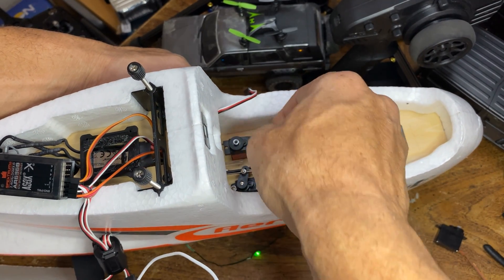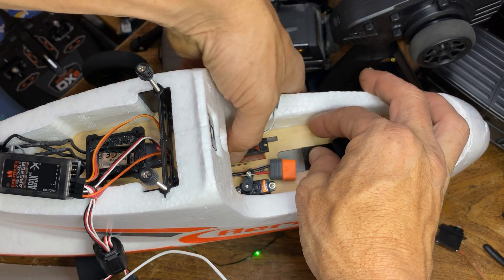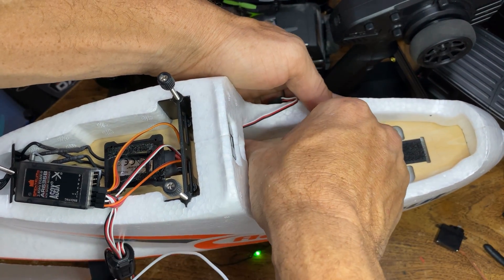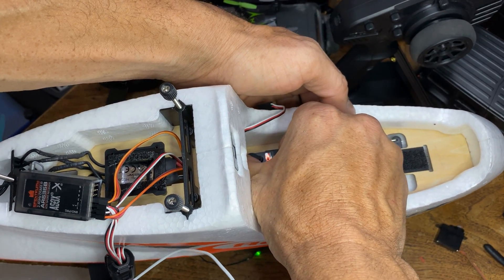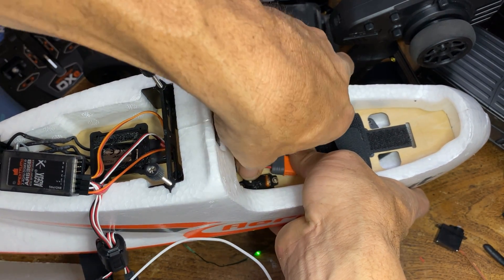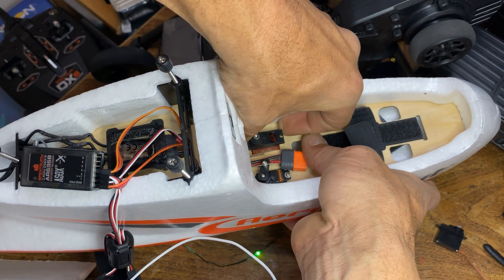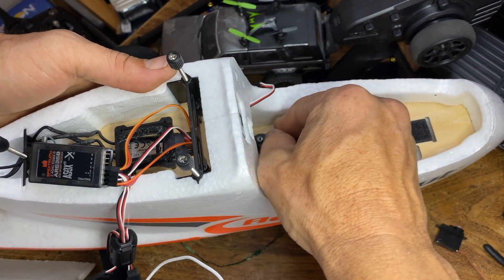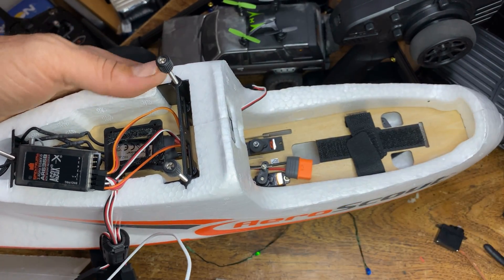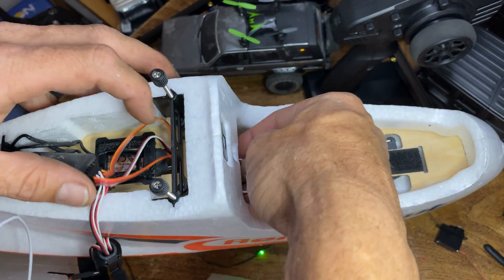Let's see what happens with the hole size. I think we gotta trim it just a teeny bit. Holy snap, I think we gotta trim just a teeny bit. Maybe not — just push it down in there. Look at that, it literally snapped into place!